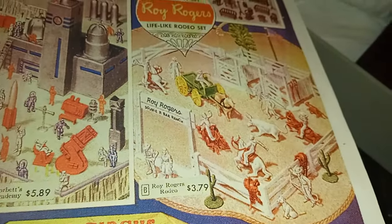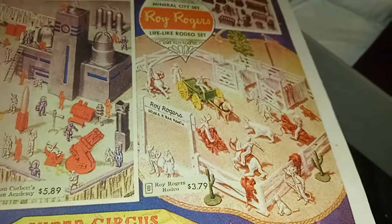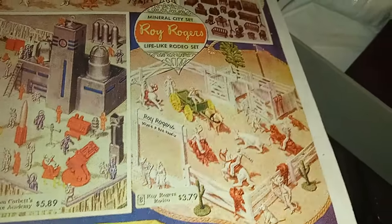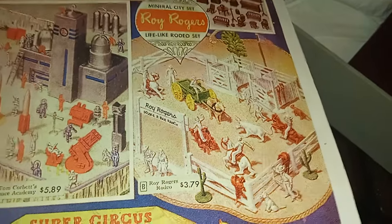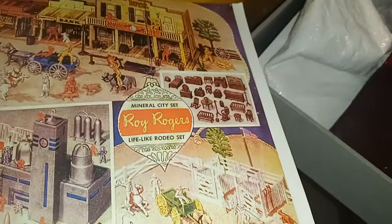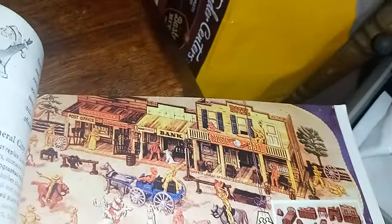I actually met Dale Evans in person and promptly insulted her. I was five years old — my mom walked me over to meet her and said 'Say hello Richie,' and I said 'I like Roy better.' Of course Dale was very gracious and laughed. I was a weird kid, let me tell you.